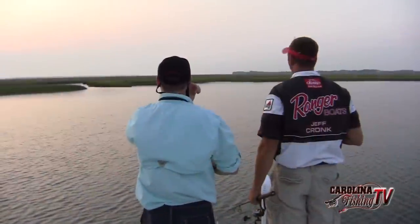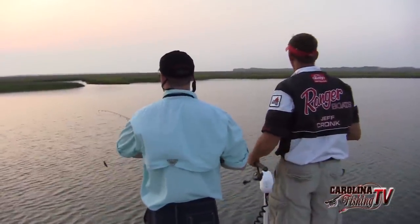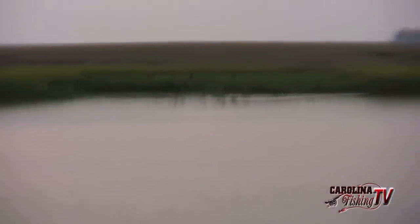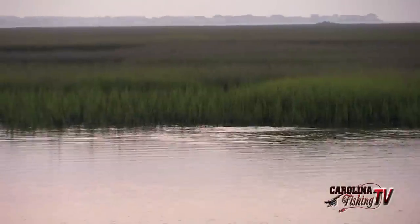There is a foot and a half of water in here and they are still waving their tails. They are suspended right on top of the water. These fish get spooky as can be — you can turn that trolling motor on to the first click and she will still spook these fish.